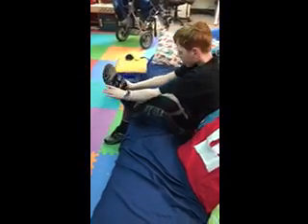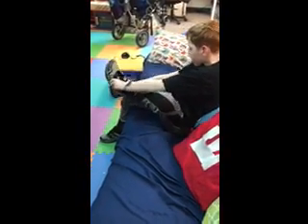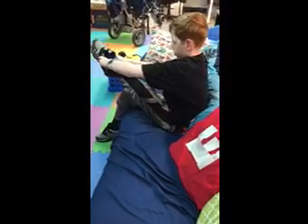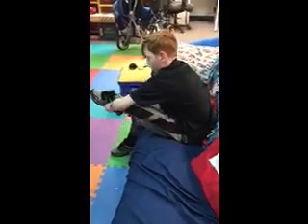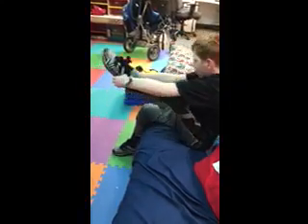Good job, buddy. Woo-hoo! Way to go. Put that stinky foot in there. Woo, you did a good job. So smart. Take after Coach 4.